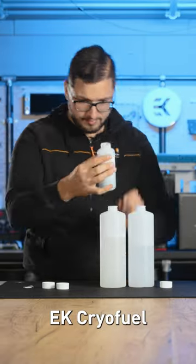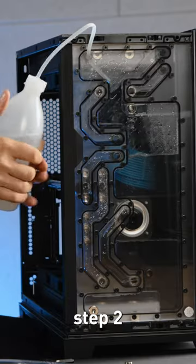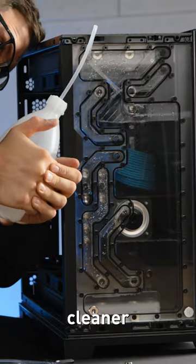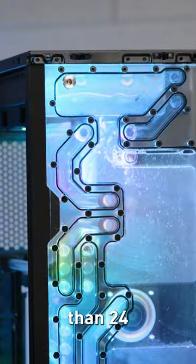Step 1: Mix EK CryoFuel Loop Cleaner with distilled water in a ratio of 1 to 5. Step 2: Fill your system with the cleaner mix and allow the mixture to circulate through it for about 8 hours, and not more than 24 hours.